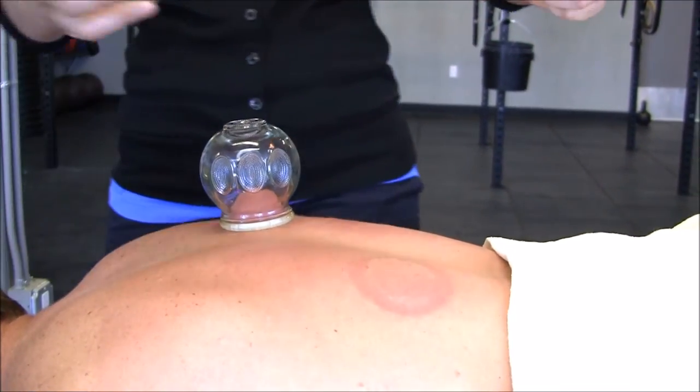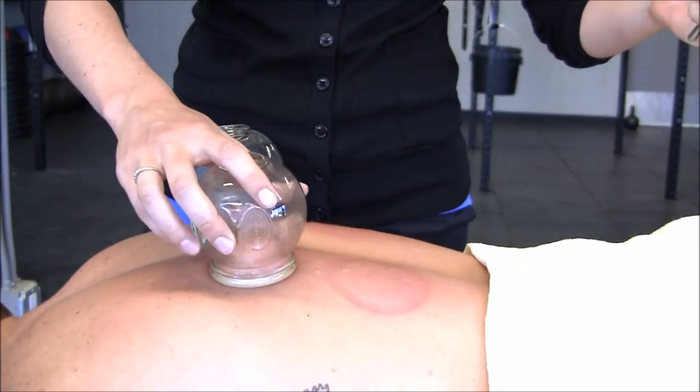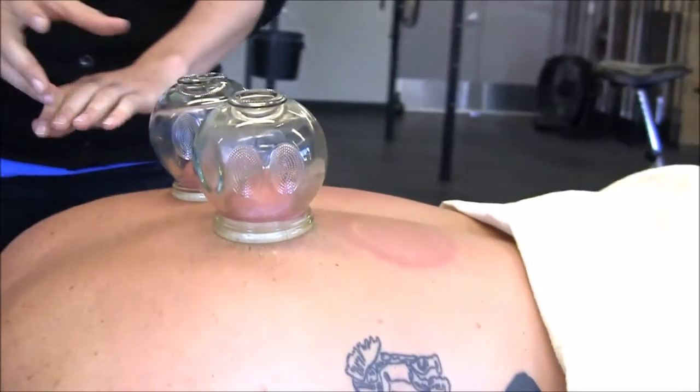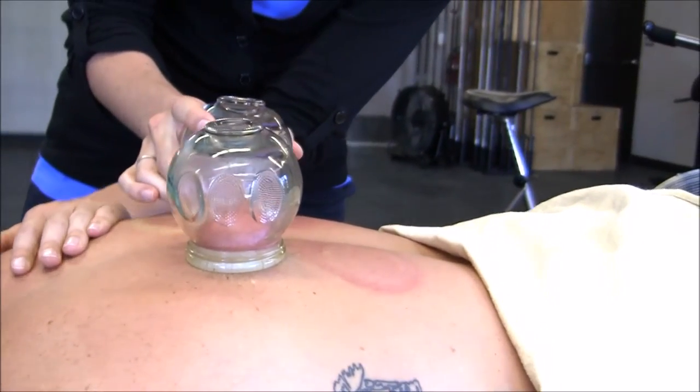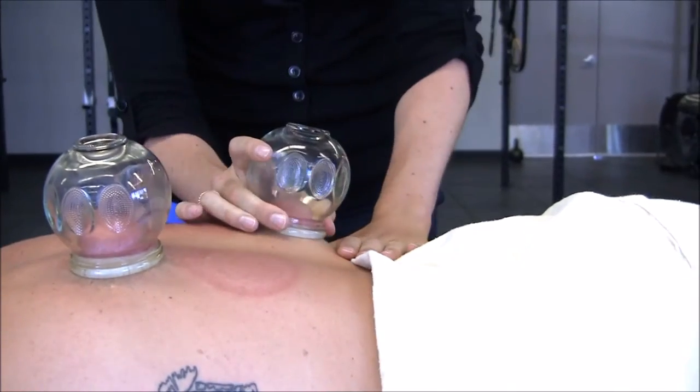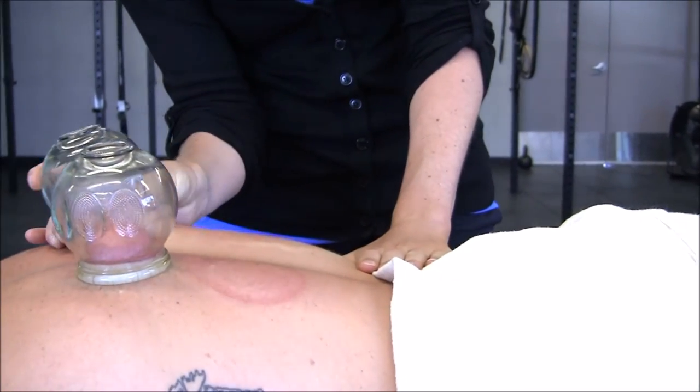In areas of pain or injury, there's often decreased movement which leads to a decrease in circulation. By applying the cup to that area, the vacuum force lifts the skin and underlying soft tissue so that new blood is brought to the area, and with that, byproducts such as lactic acid can be cleared away.